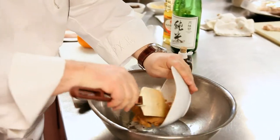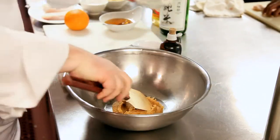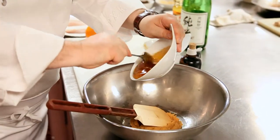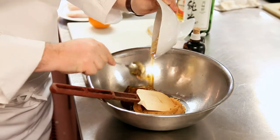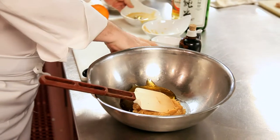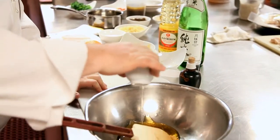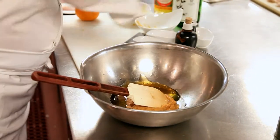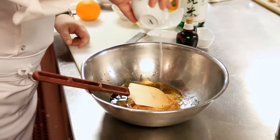The first thing we're gonna do is make this honey and sake glaze for the cod. This is miso paste — it will give it some body and some texture. Some honey — this is clover honey. We have mirin, which is a sweet rice vinegar. And we have some sake. You gotta put a little booze in everything.